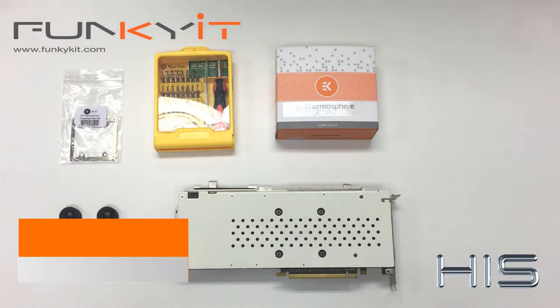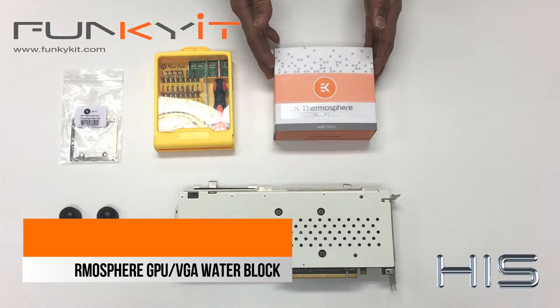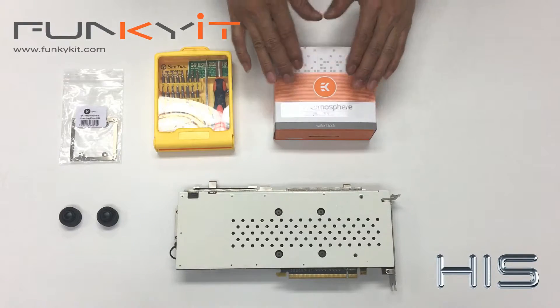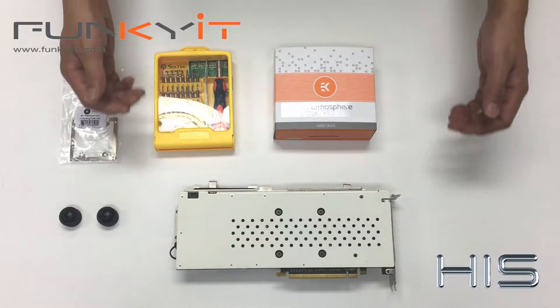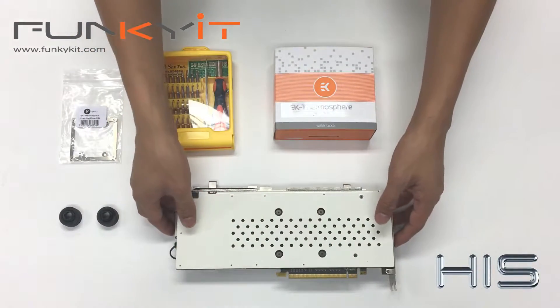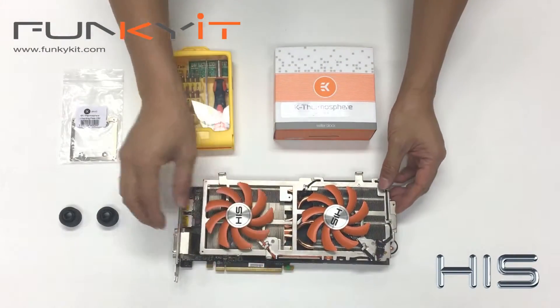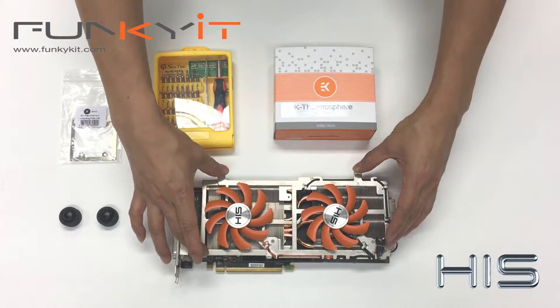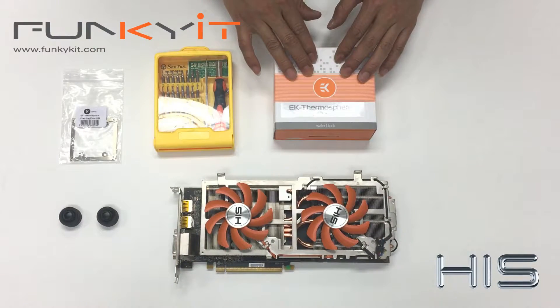Welcome to Funkin' Kit. I'm Winston and today we have the EK Thermosphere VGA water block and we will be mounting this into our HRS Radeon RX480 Roaring Edition. As you can see, I've actually painted the backplate white already and the fans, but we'll be taking the block off this heat sink and mounting the EK Thermosphere.